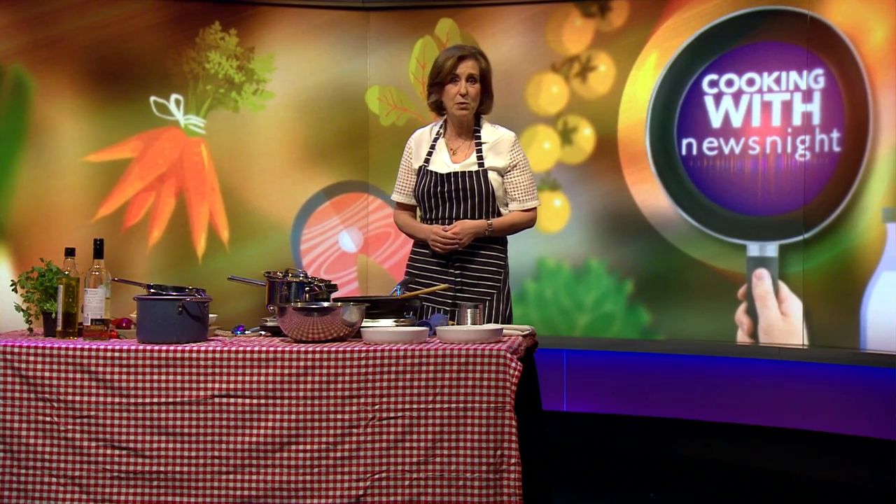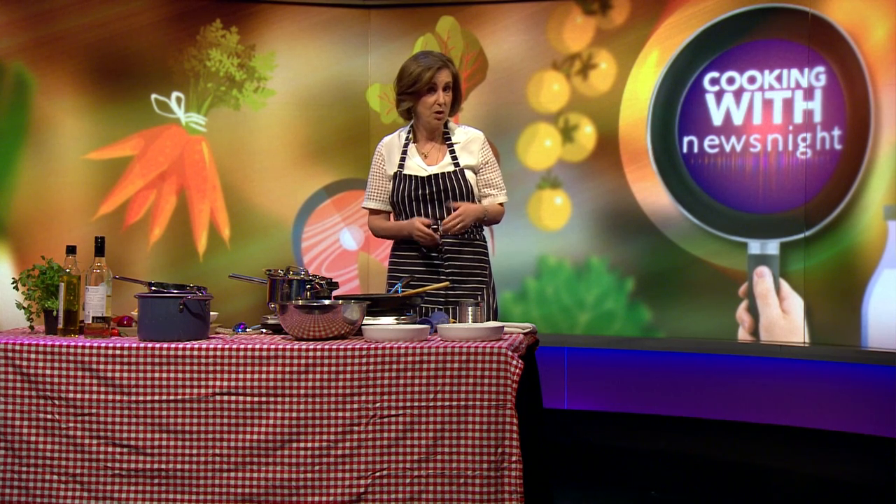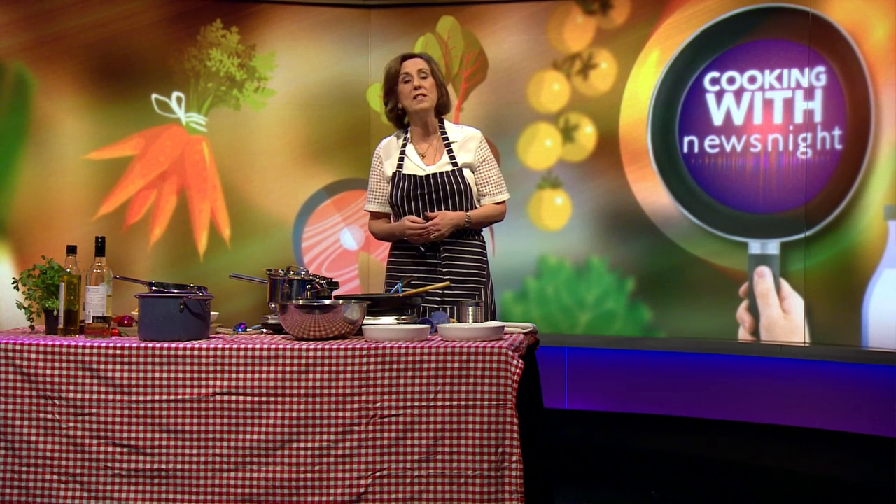Now they're saying that most of the recipes will appear on its commercial food website. To celebrate, we've come up with our own contribution — until we're told not to, which could be as early as tomorrow.